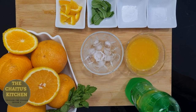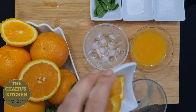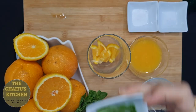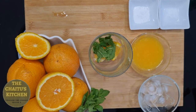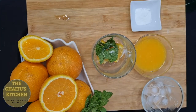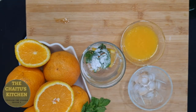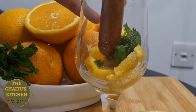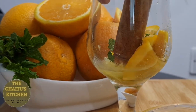So let's start making orange mojito. I have taken a glass here. Firstly I will add the orange, then few mint leaves around 6 to 7, then a pinch of salt and 1 teaspoon of powdered sugar. Now I will just muddle it — squeeze it so that the juice of orange and mint gets together and gives a nice flavor.